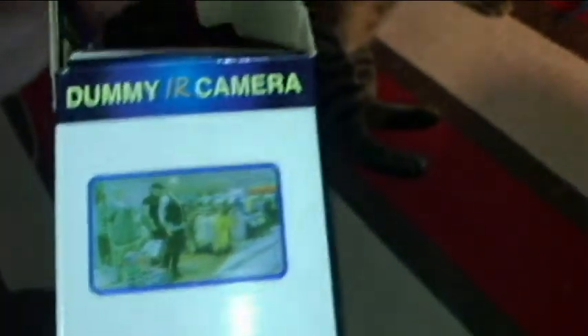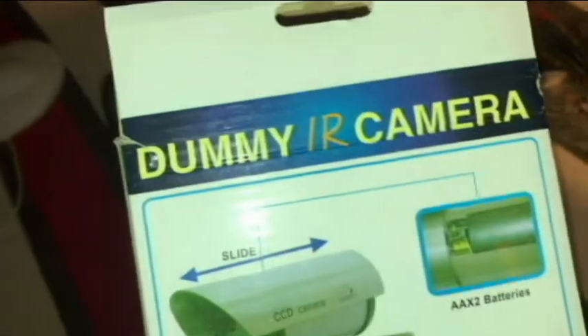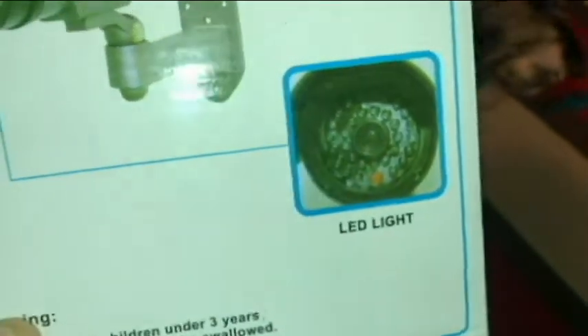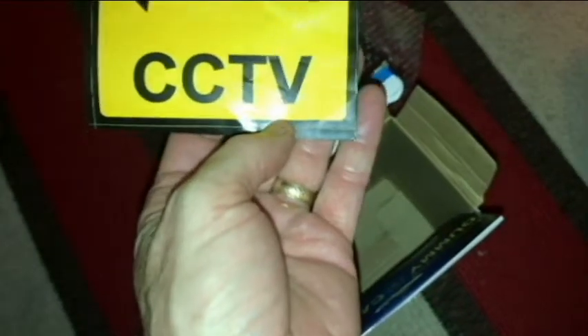I don't think it could really hurt anything. Now this is for businesses or for the home. As you can see: dummy IR camera, plastic, uses two AA batteries, and most importantly it has a flashing LED light. Let's go ahead and take it out of the box, see what it looks like, and then we'll try to find a place on our porch to put this up. We've got some bubble wrap here and a CCTV sticker.